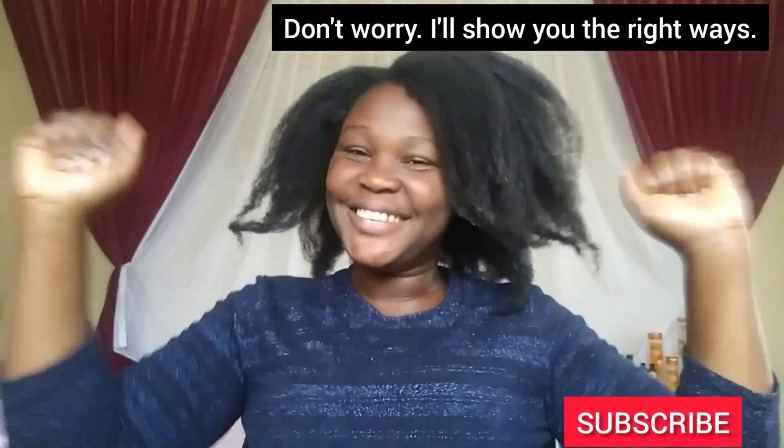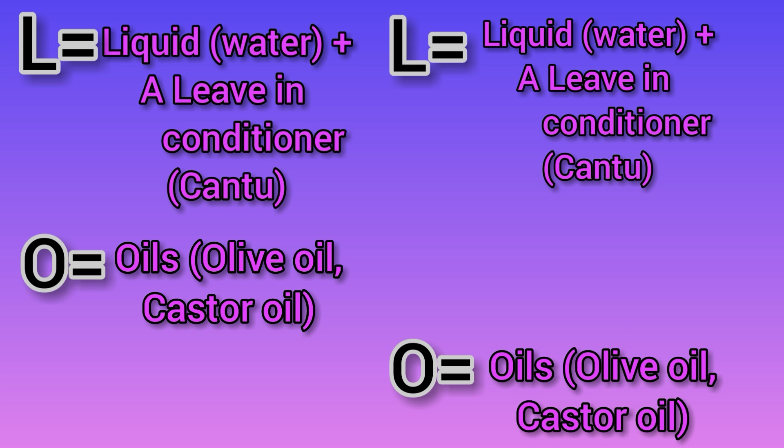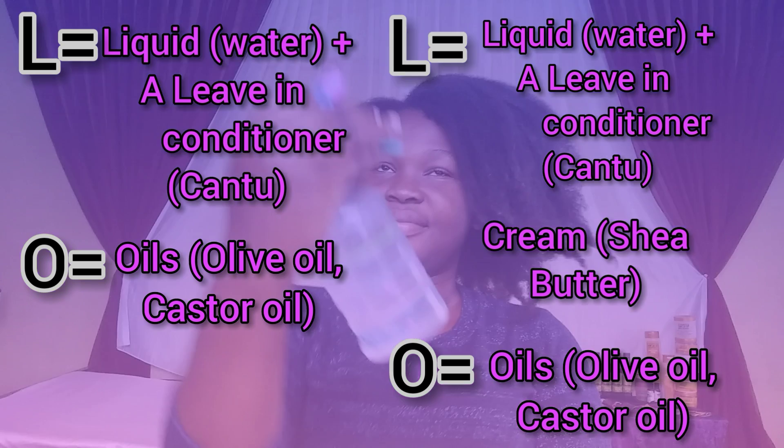We have the LOC method and the LCO method, where the L means liquid — that is water and a leave-in conditioner such as Cantu. The O stands for oil, like olive oil or castor oil, and C stands for cream. In this video I'll be showing the LOC method, so I've got my water, which is the number one moisturizer, along with a leave-in conditioner.